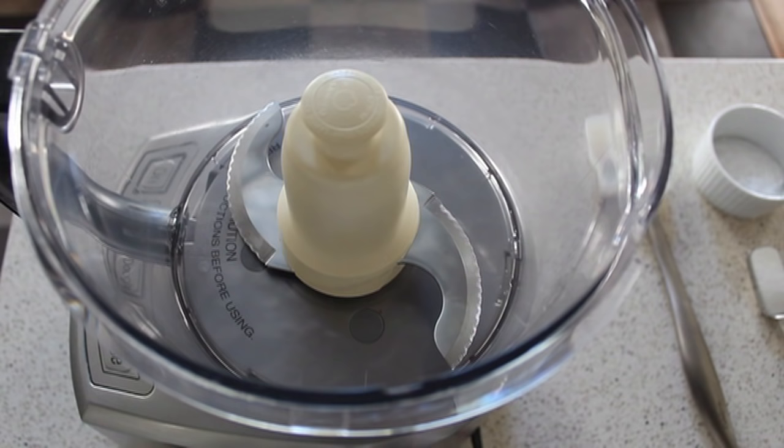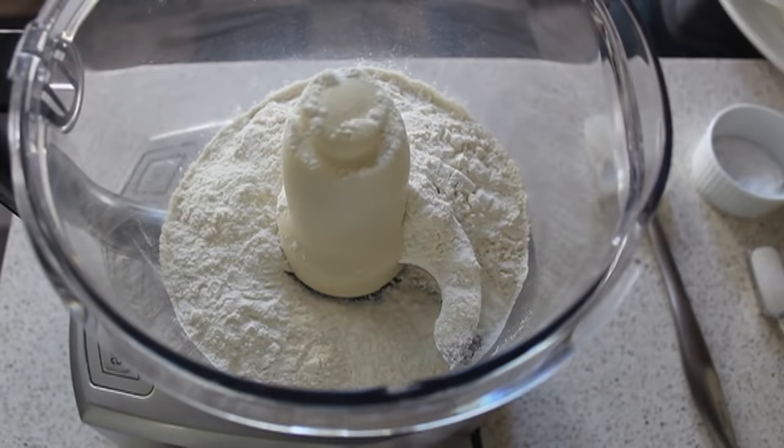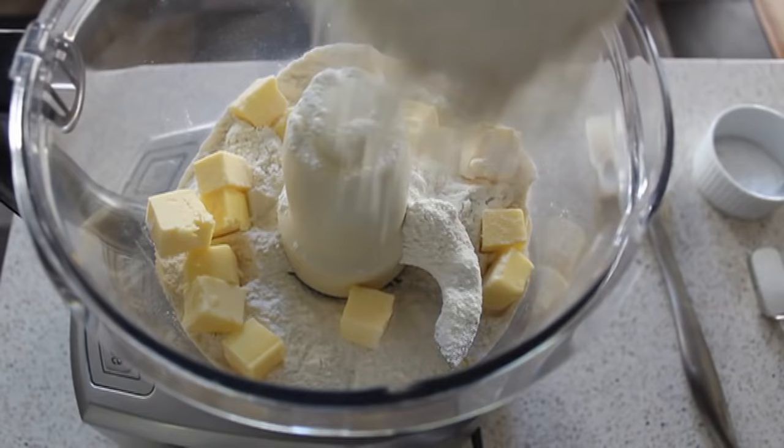For now, we're going to add one cup of flour into the bottom, and then we're going to toss in the star of the show and the most important ingredient and secret to this technique: frozen butter chunks. So I took one stick of butter, which is a half a cup of butter. I cut it into 16 pieces — cutting it in half, and then in half, and then in half, and then in half. I put it in the freezer for at least a half hour until it was rock hard. And I'm going to scatter that on top of that first cup of flour, and then top that with a second cup of flour.